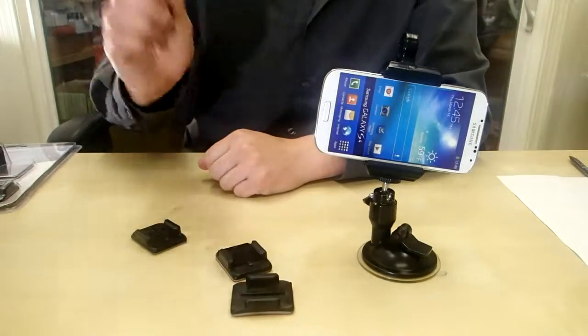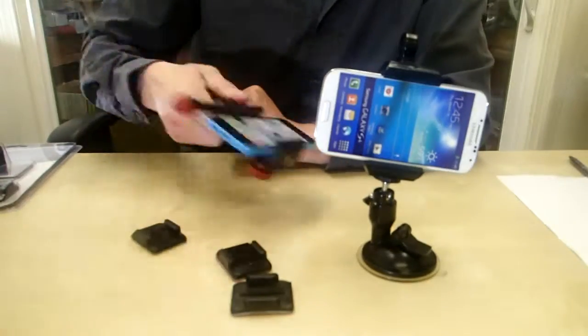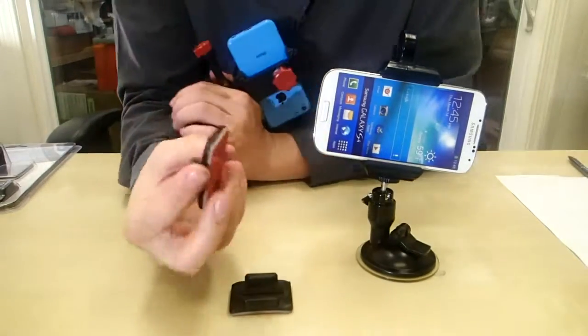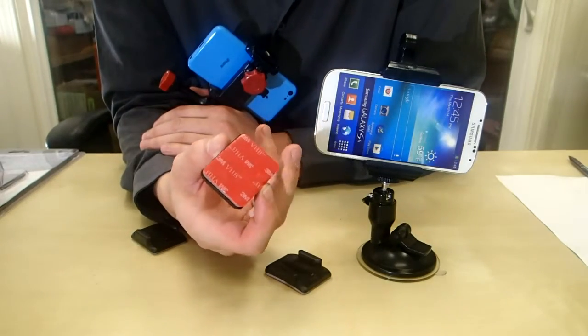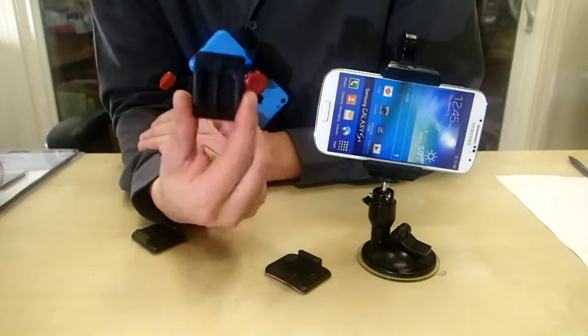Anyway, this is pretty cool. Once it's in there you can see that it's totally secure — it's not going to fall out. The next thing you do is you just grab one of these sticky mounts right here. These are GoPro compatible, they're exactly the same, so if you already have these you're good to go.